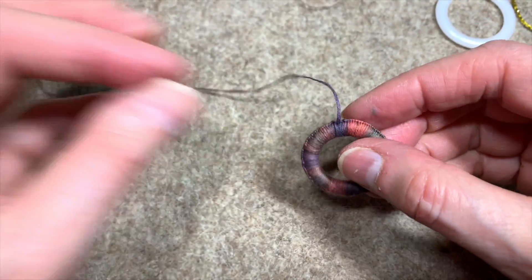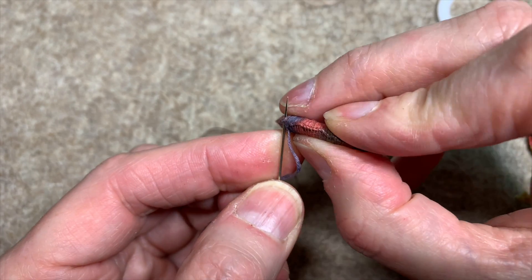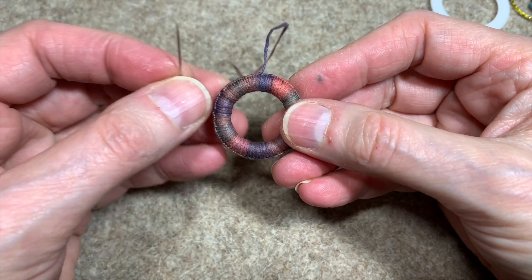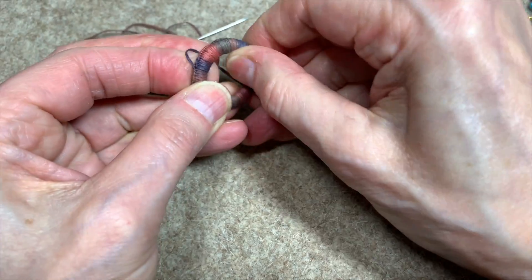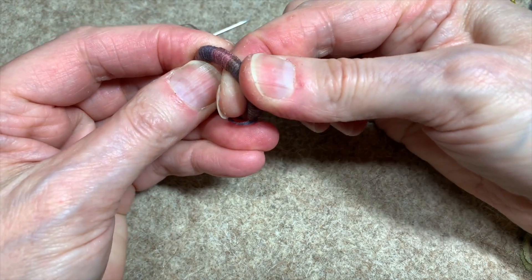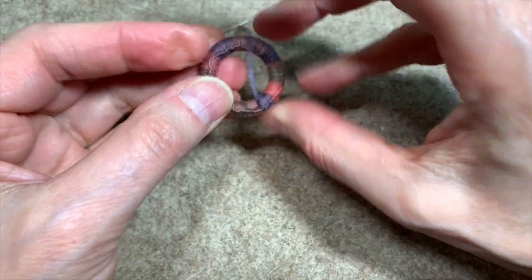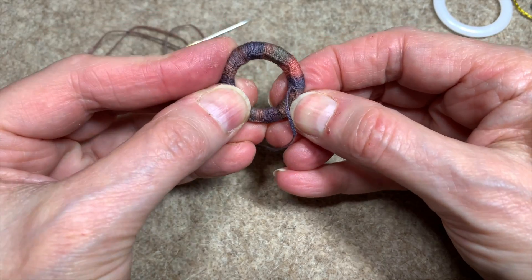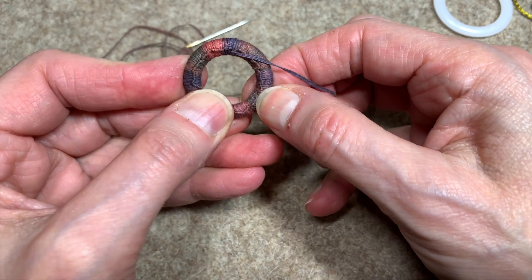I've wrapped the entire thing, and now I'm going to take my needle and go right into that first ridge right at the top. So I've made it a non-ending circle. Now I'm going to decide: do I want my ridge out or in? If I want it more traditional, I'm going to push it in. If not, I can leave it just on the back — instead of pushing it all the way in, I just leave it sitting on the back like this, so that it's neither on the outside nor on the inside. That's an aesthetic choice and it depends on what I'm doing.